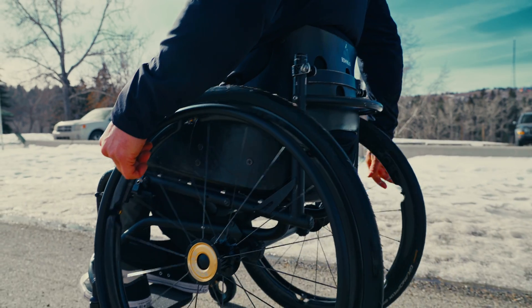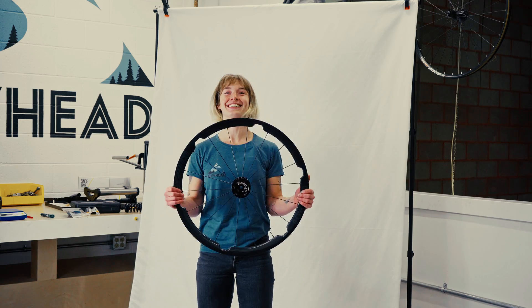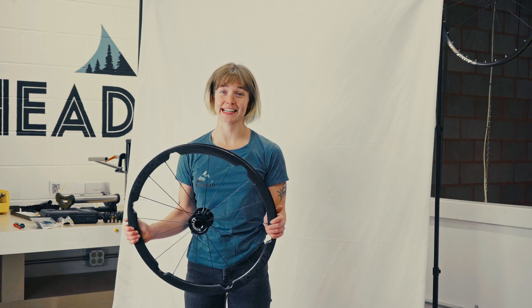So without further ado and without any more punny spokes, let's dive in to the key features that make this wheel so unique. We have a precision advanced carbon fiber rim that's built to the highest quality standard. They are the perfect blend of strength and agility. Throughout the design, our 559s underwent rigorous testing.